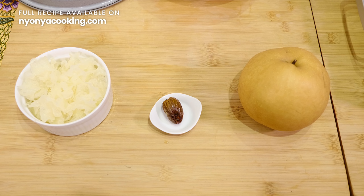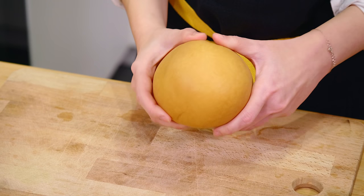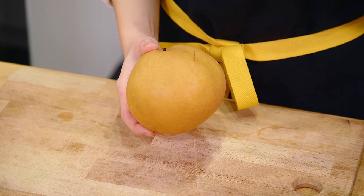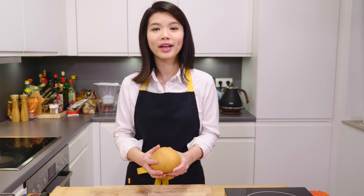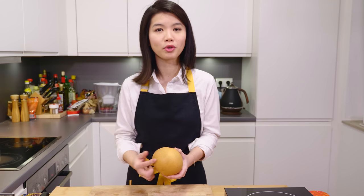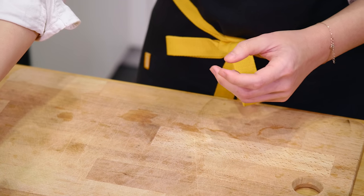The ingredients we will need are snow fungus — you need to soak them before using — honey date, and Korean pear. If you do not have Korean pears, which are usually darker or slightly more brown in colour, you can always use Chinese pears instead. They are much lighter and brighter in colour, and you may even get them at your local grocer, as here in Germany. Otherwise, go to your Asian store and you'll find Korean pears — they are much juicier to use in this recipe. Without further ado, let's go on to shredding the pears.